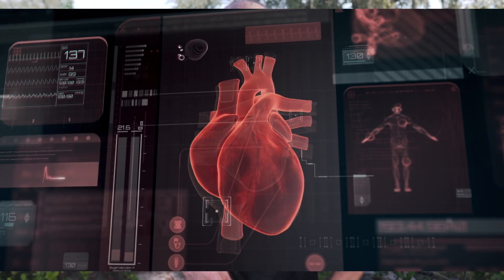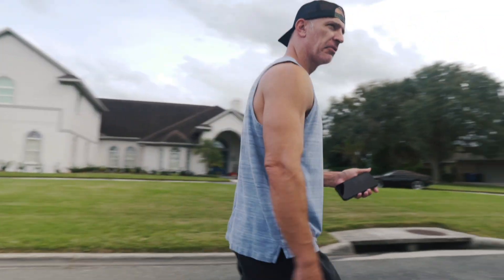In today's video, I'm wearing a heart monitor and I'm going to compare walking versus ruck walking and show you just how many more calories you burn with a rucksack. By the end of this video, I'm going to show you the differences between walking, walking with a weighted vest, and walking with even more weight on that same weighted vest.